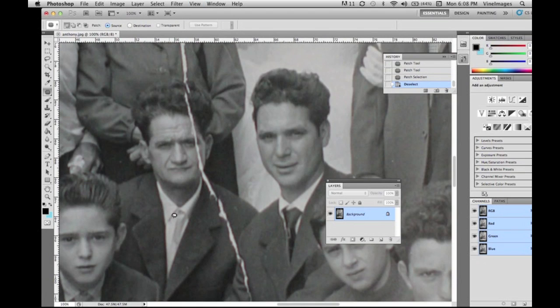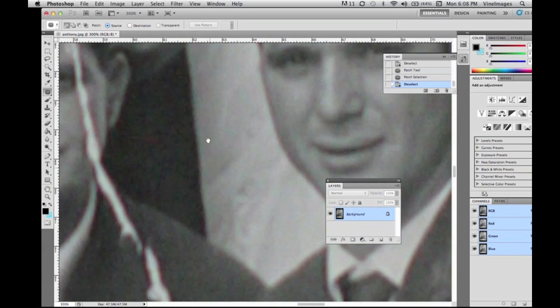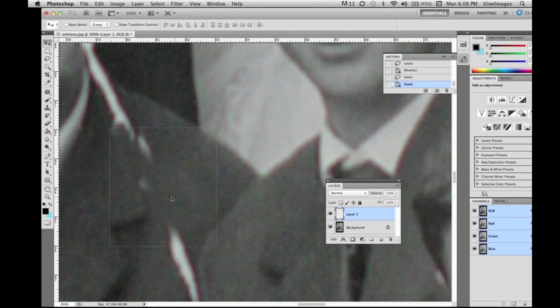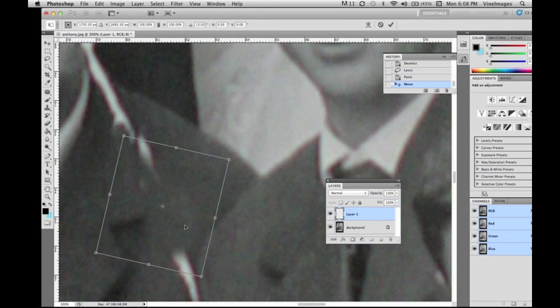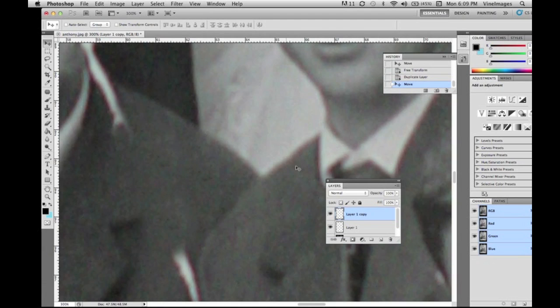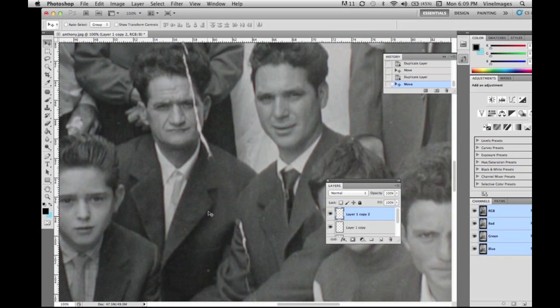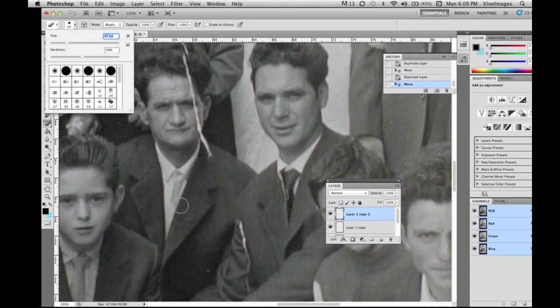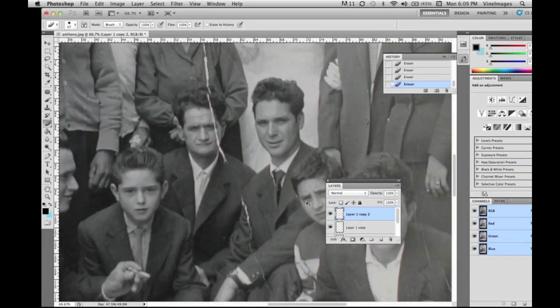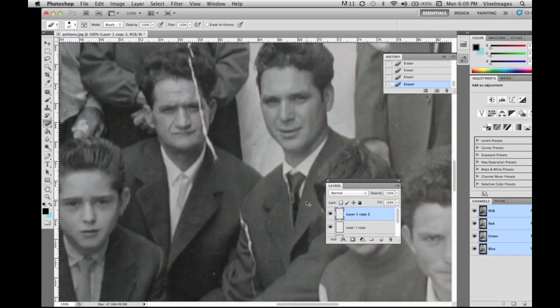Now zooming out, you can see this gentleman's jacket — the tear in the paper has gone right through. We're copying and pasting a section of his jacket and putting it over top of the damaged photograph. We duplicate the layer, then take the eraser to erase around the collar and the other gentleman's jacket, and they're starting to look better.